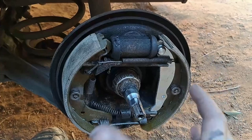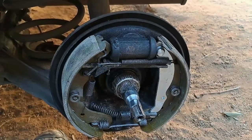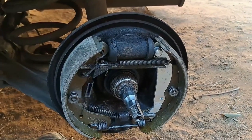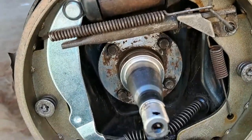What I normally do is put it on until I can feel it's just biting, take it off, then adjust it one or two clicks up and put it back — and then I hope for the best. That's the way I do it. And there we go, there's our second brake done.